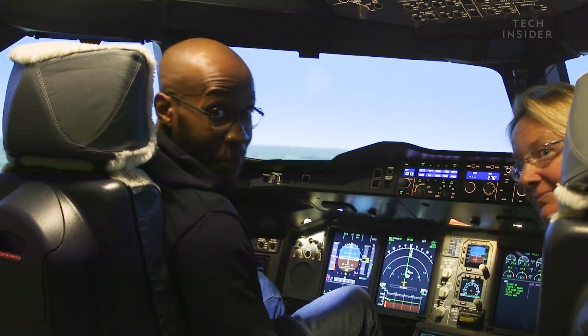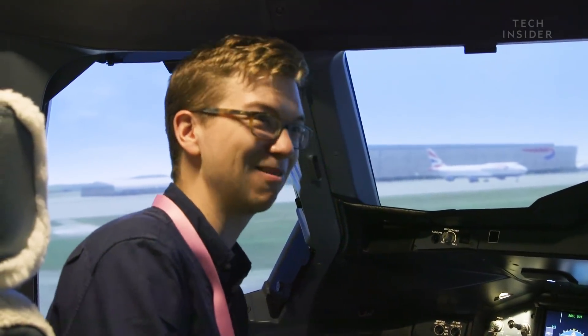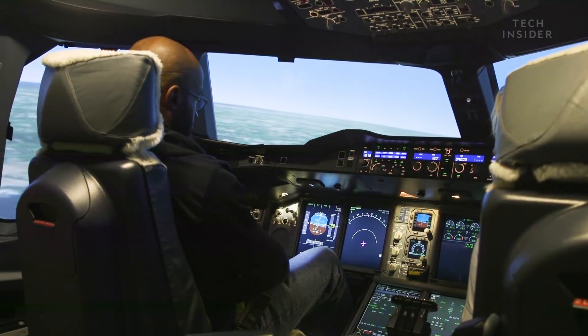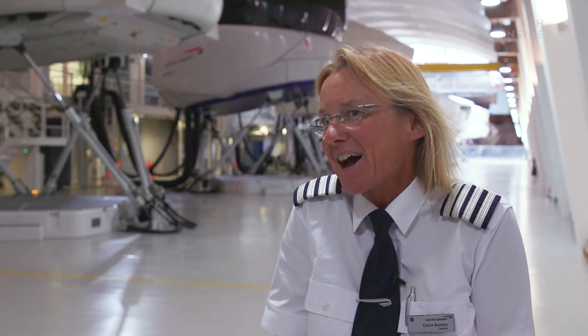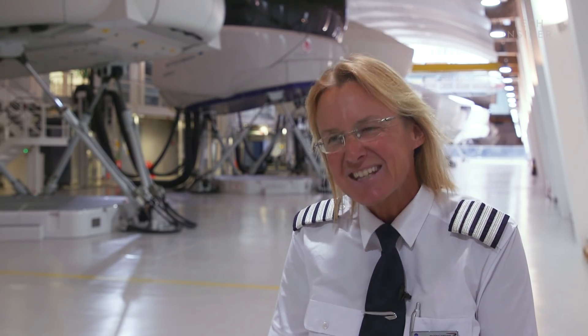David did really well — he's probably got a little bit more practice to do in his spare time. Charlie also, both of them had very good hand-eye coordination and very light movements on the left side stick. As I say, they probably both need a little bit of extra practice — probably not time to give up the day job just yet.